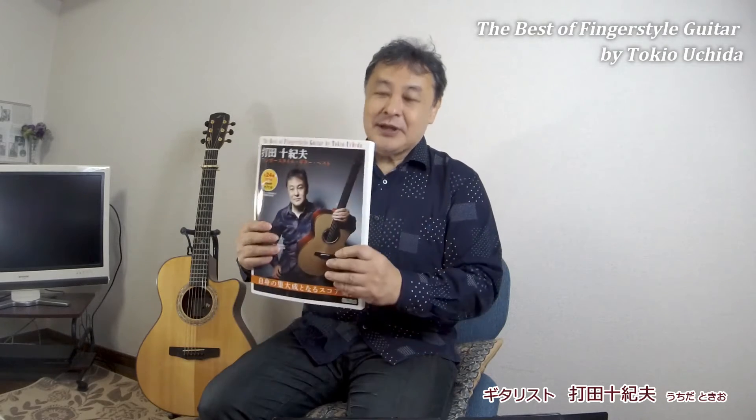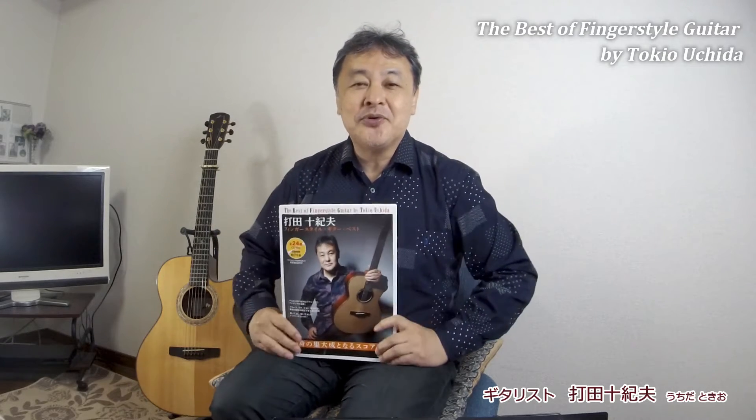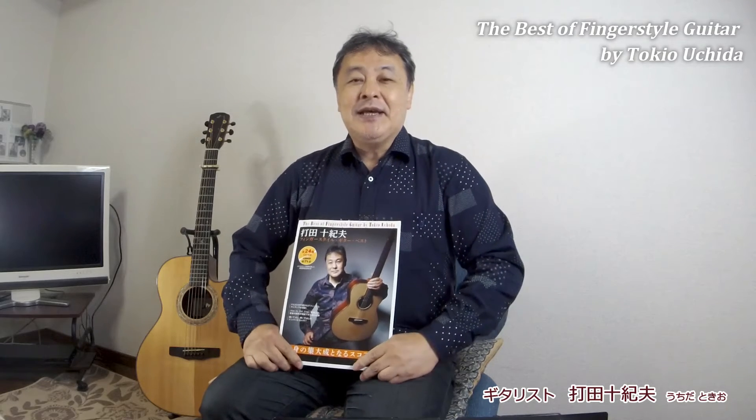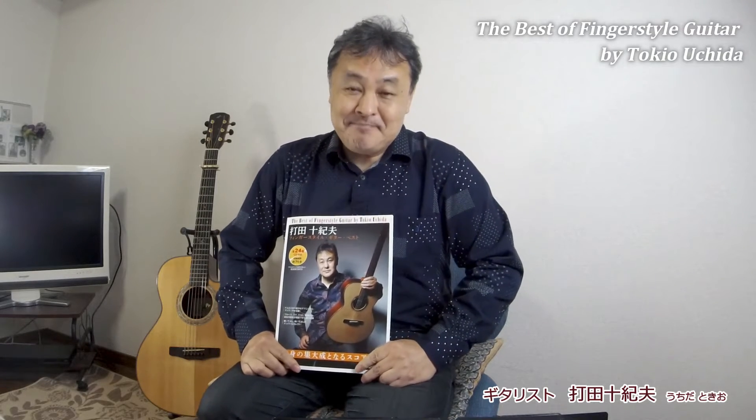It's been about a year since COVID-19. This is my first best CD. It's called Uchida Tokio Fingerstyle Guitar Best — a series that we've been playing, now at number 7. I'm Uchida Tokio.